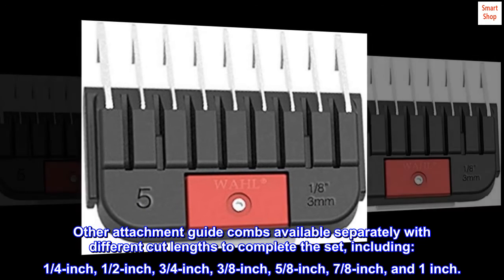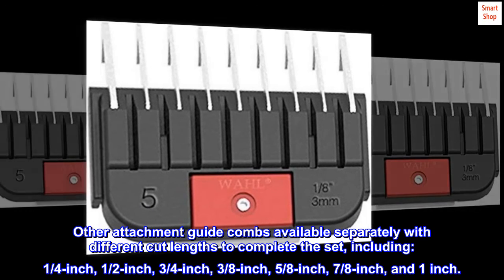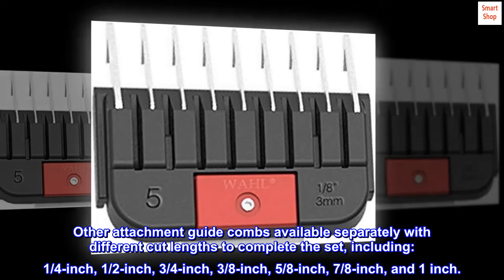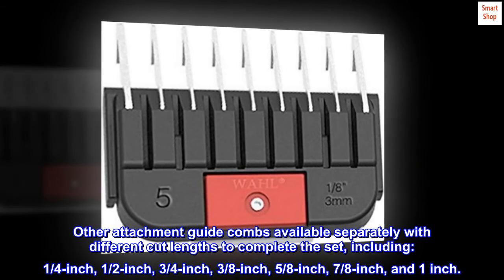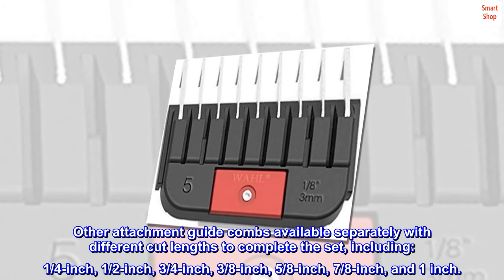Other attachment guide combs available separately with different cut lengths to complete the set, including 1/4-inch, 1/2-inch, 3/4-inch, 3/8-inch, 5/8-inch, 7/8-inch, and 1-inch.